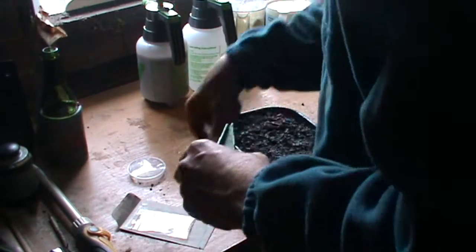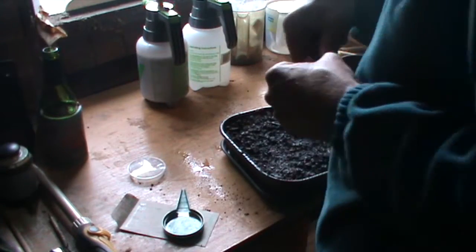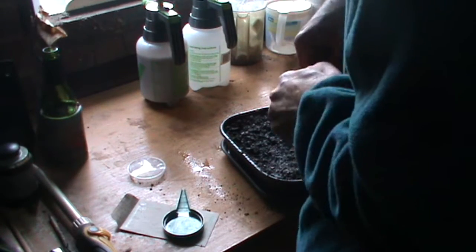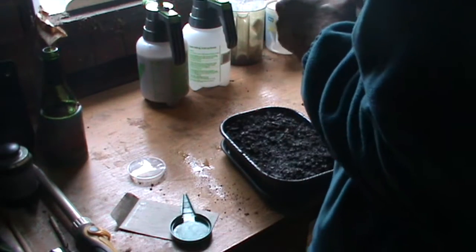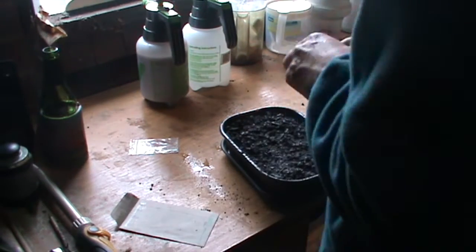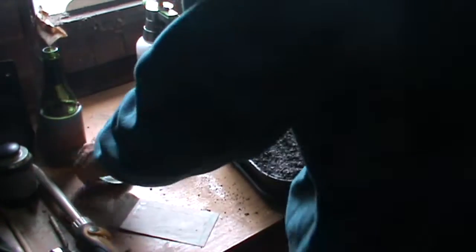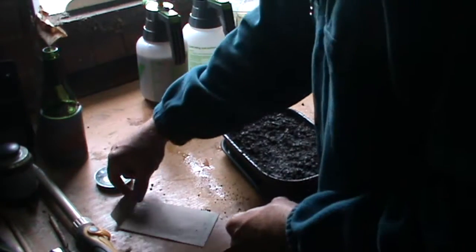We'll get the rest of the seeds back in storage. I can't remember exactly what ones I saved last year, but I know I did save some seeds. Now I'll just get them marked — I'll use one of the label makers as well.